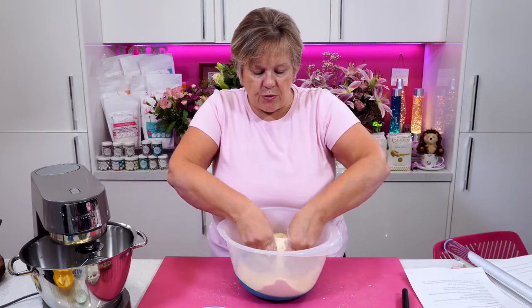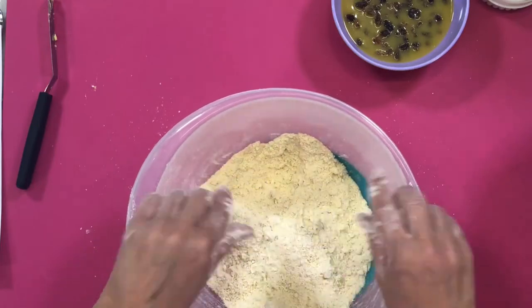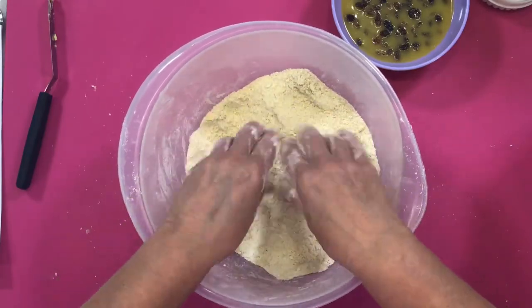They're all lovely breadcrumbs now — it doesn't matter if you've got a few lumps, it doesn't really matter at all. I've combined the butter into the flour and all the other dry ingredients.